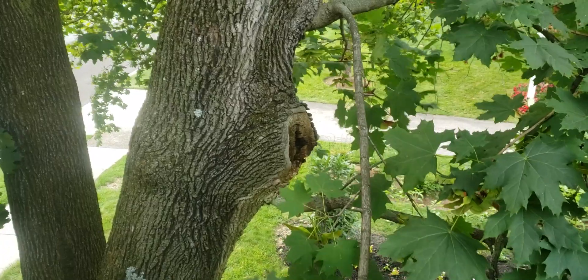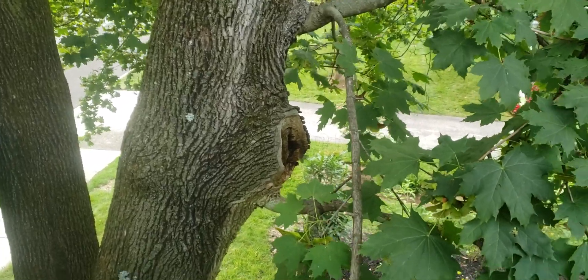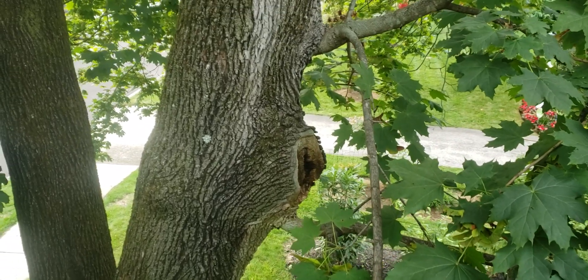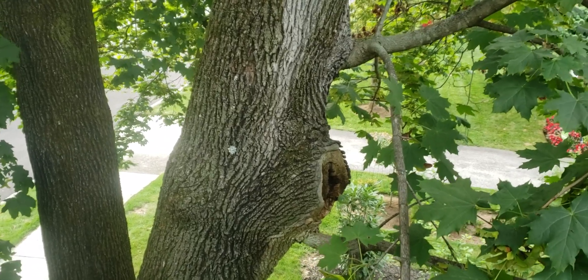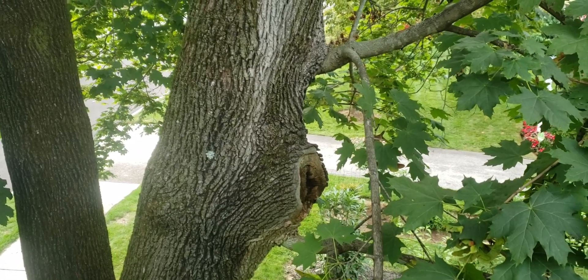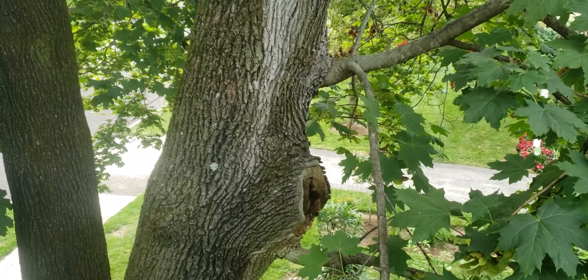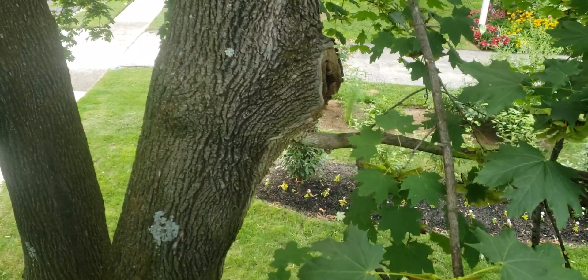When a tree is wounded, it puts up a chemical barrier around all existing wood at the time of wounding — that wood is susceptible to decay. If the tree can't compartmentalize that decay, eventually all that old wood will get hollowed out and rot. Meanwhile, every year the tree puts on a new growth ring, and that new wood will stay clean and protected from infection — that's how you get a hollow pipe.